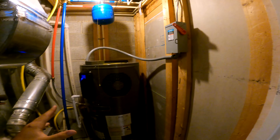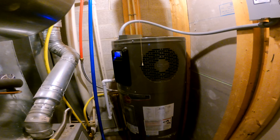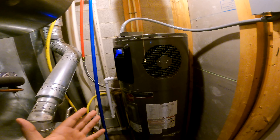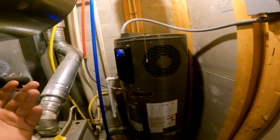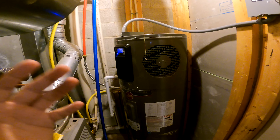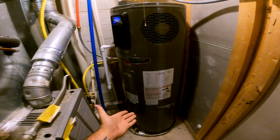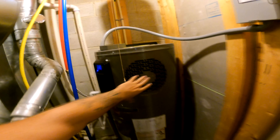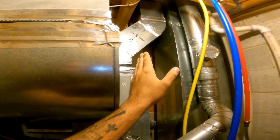What you have is a RHEEM 50-gallon hot water heat pump tank and it does three things. Number one is that it heats your water. Number two is that it dehumidifies your air — especially in climates that need it more, like in the south. Making sure you dehumidify your air inside the house is very important because you don't want moisture buildup in your environment. It can also assist your basement dehumidifier and it puts out cold air.